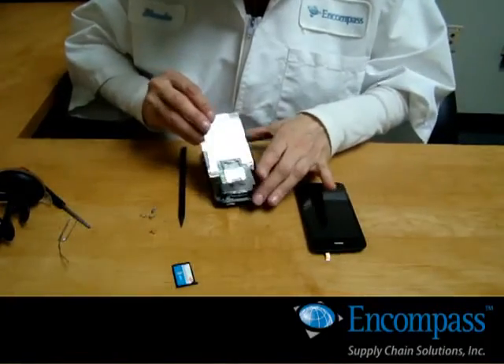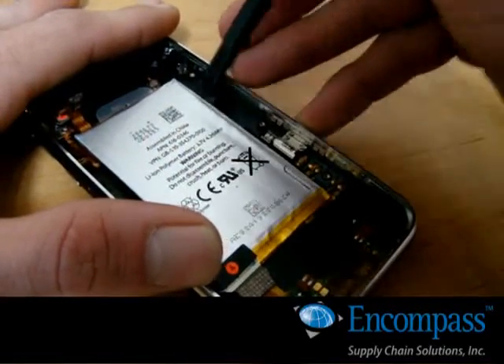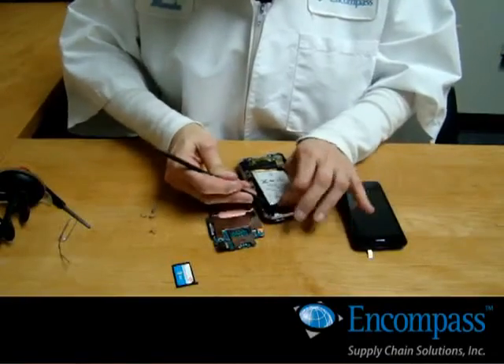Remove the main board. The battery is underneath. Using your pry stick, go around the edge of the battery and carefully lift the edges to separate the adhesive.